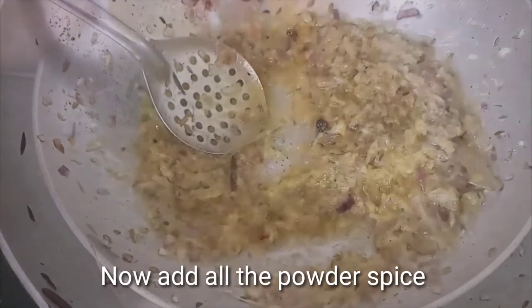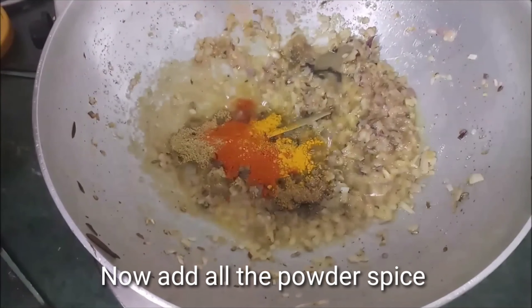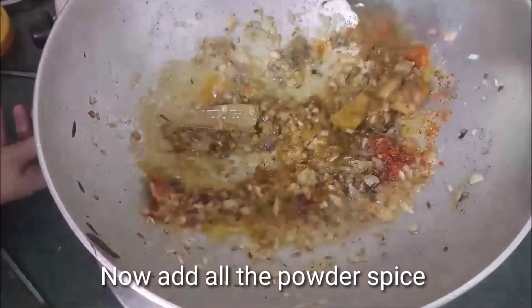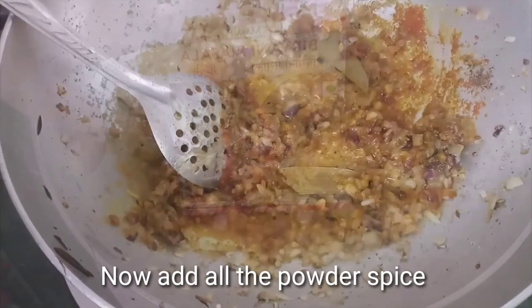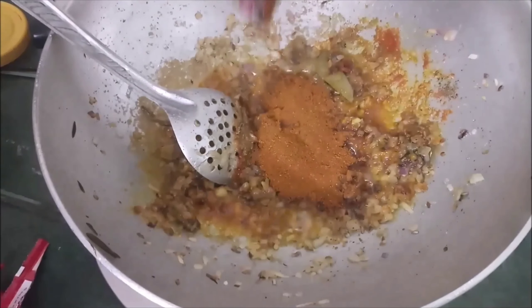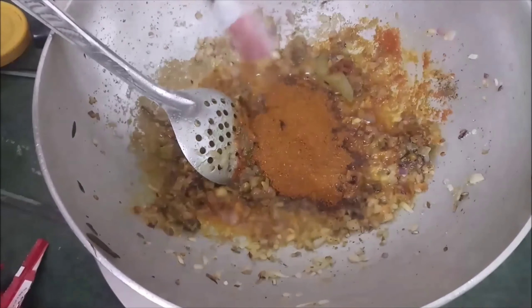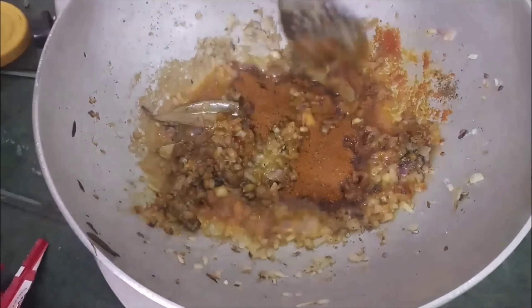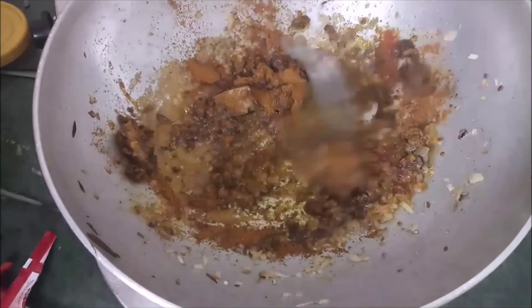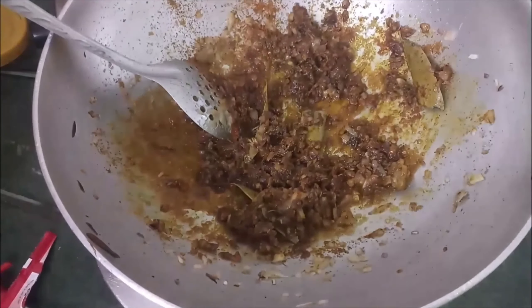We will fry the paste for about 2 minutes. After that, I will add the masala powder. Keep the gas flame low. I will add masala, then 2-3 tablespoons of oil for taste.